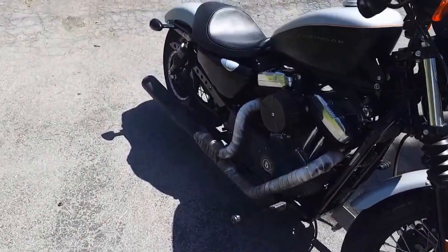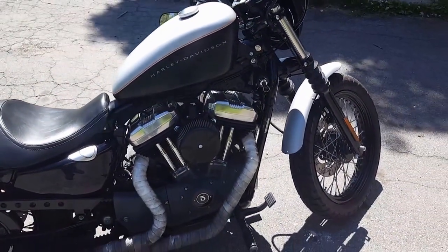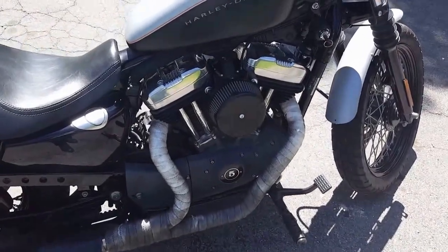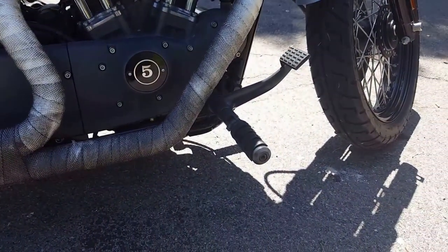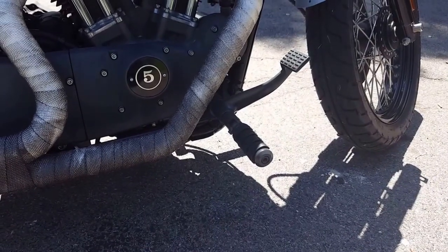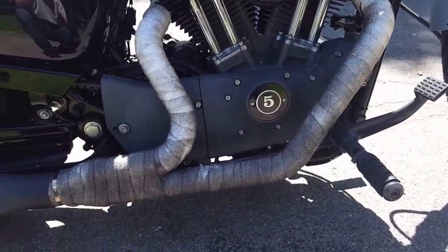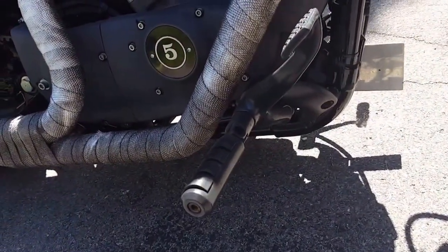This is just a quick update on the Raider Forward Controls. This is a 07 Nightster with the 2-to-1 exhaust. Like I said in my last video, the description says it wouldn't work with the 2-to-1 exhaust, but as you can see it does fit.